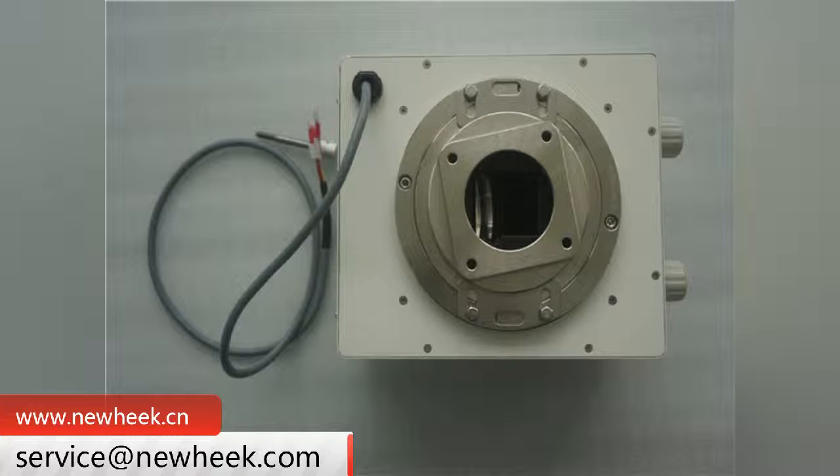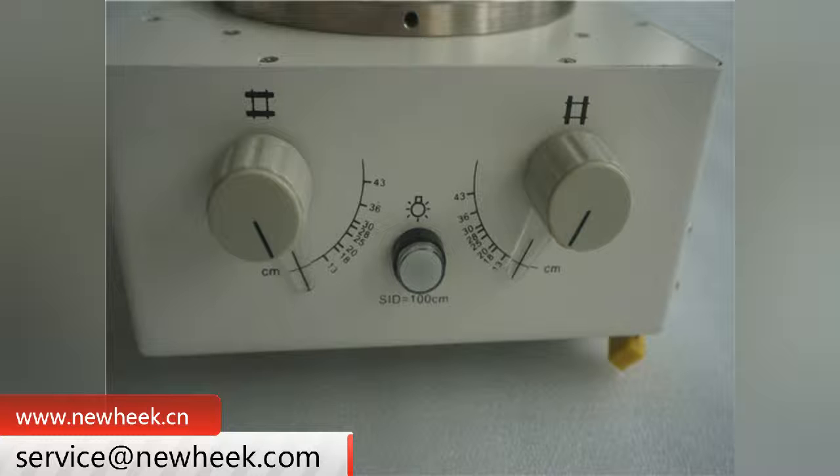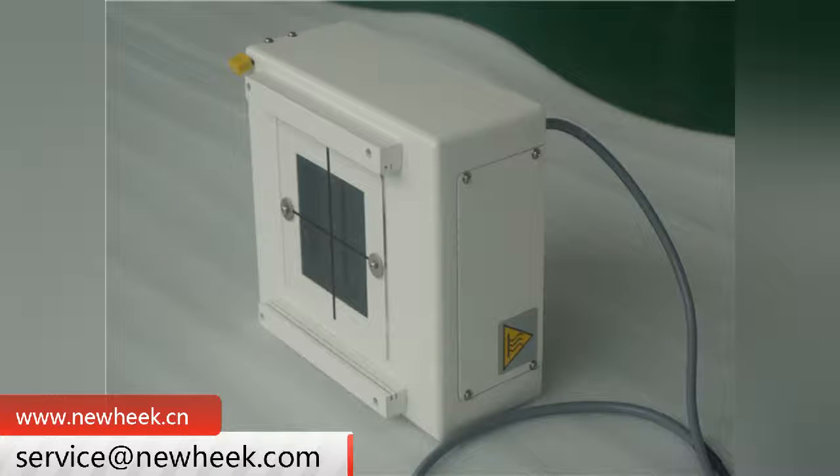An X-ray collimator is a device used in X-ray machines to limit the dose of X-ray emitted by the spherical tube. The manual beam limiter is the most widely used type of beam limiter at present. The manual beam limiter opens and closes the shade plate of the beam limiter manually.